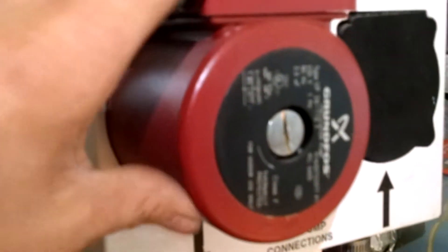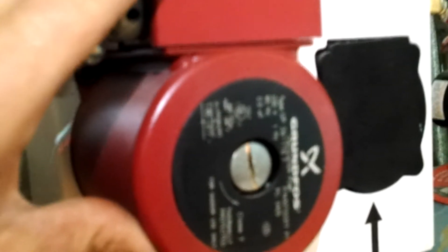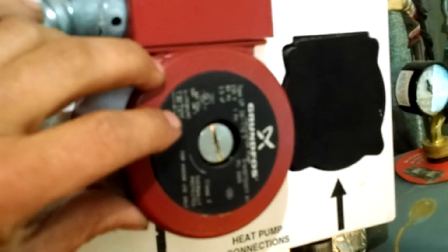All right guys, I'll shoot some more videos. This motor is locked up. We're going to pull it out, see why it's locked up. And if we can't free it up and fix it, we will replace it.